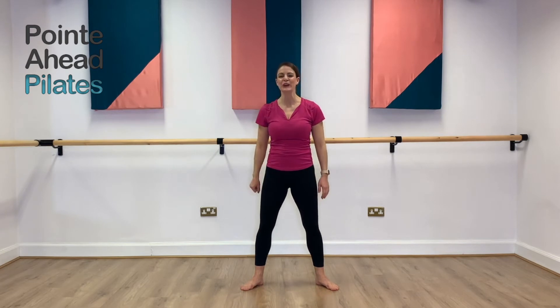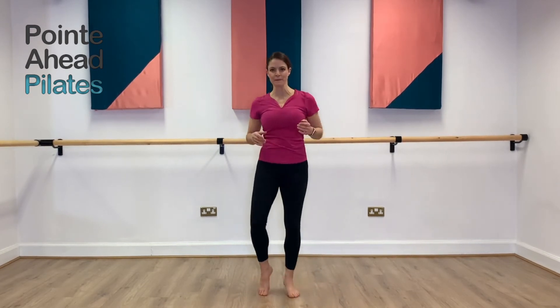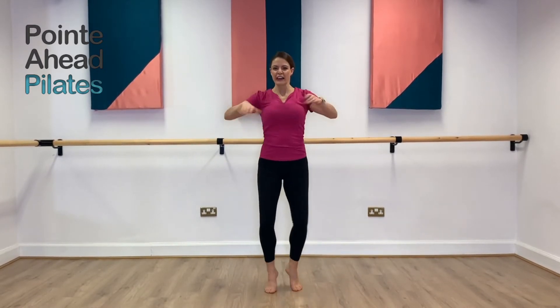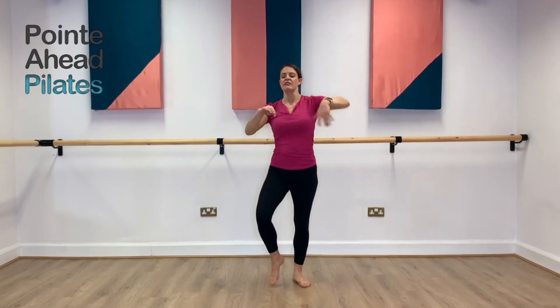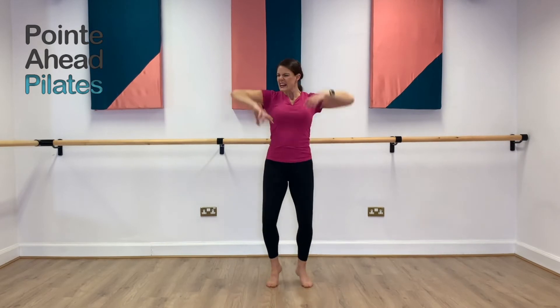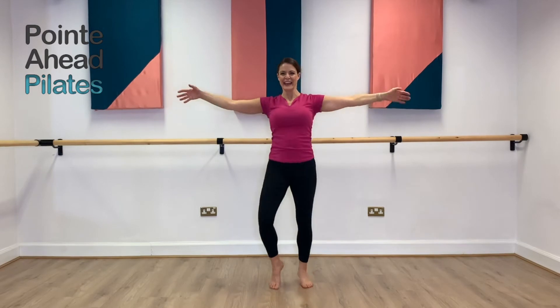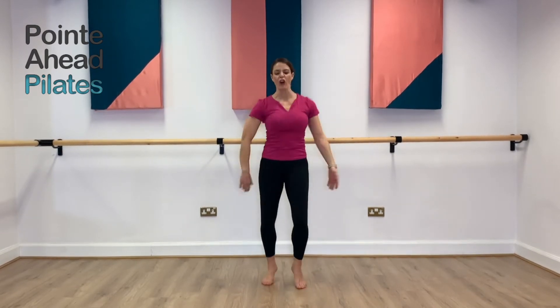Guess what? We're going to do the whole thing again. Start with a gentle jog — loosen those ankles, loosening the knees, loosening the hips. Start shaking up. You'll start shaking. Lovely. Let's take your arms again. To the side. Down, back into your starting position. Shake it all out.